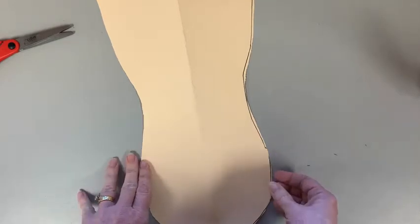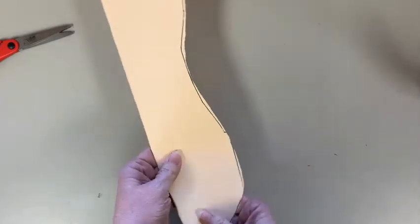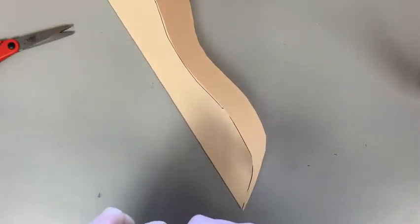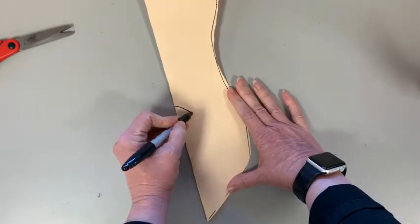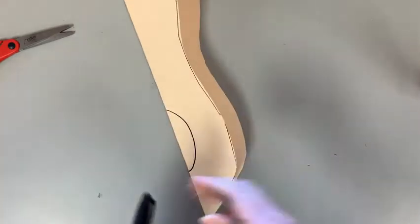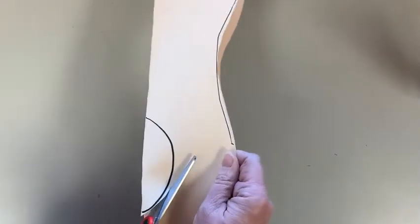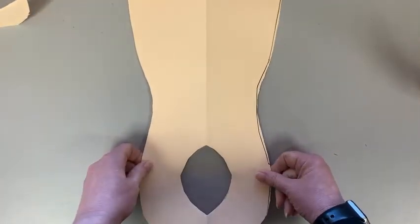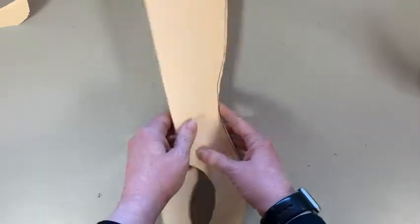Next we're going to do the mouth. You can decide to do any kind of mouth, and we'll discuss that during class — I'll have some examples on the board. I'm going to do a wide open mouth, so it's folded in half; only draw half of the mouth. I'm going to draw half of a circle because my mouth is going to be wide open, like he's either yelling or yawning. I cut that out — cutting a little bit bigger than my lines — and when you open it up, there is the mouth.